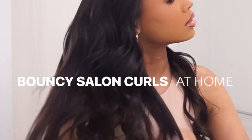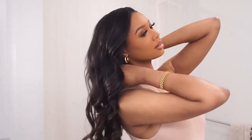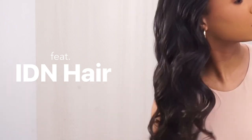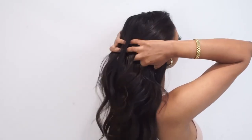Hi beauties, welcome back to my channel. I hope you're all enjoying hair week so far. In today's video I'm going to show you how to achieve bouncy salon curls at home — perfect for a photo shoot, an event, headshots, or anything where you'll need a long-lasting curl. This video is sponsored by IDN Hair — I Define Natural — so a huge shout out to them for sending this gorgeous hair over. I'm going to show you the tighter curl versus the looser curl, and as always I'll have everything linked in the description box below.